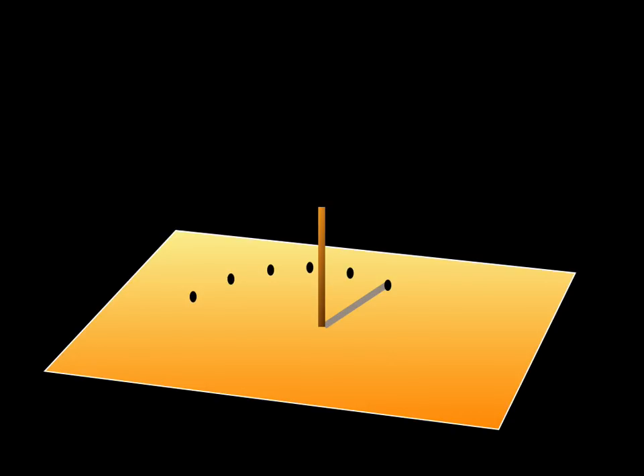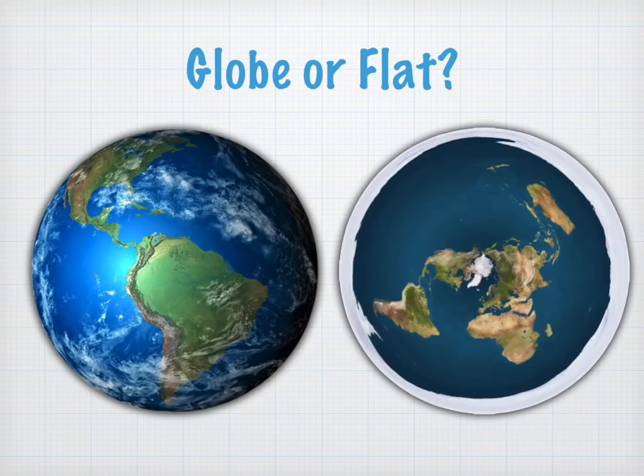Here we have a series of marks, and what we're going to be analyzing in this video is the pattern — the pattern of those dots. So let's take a look at a globe earth versus a flat earth analysis.